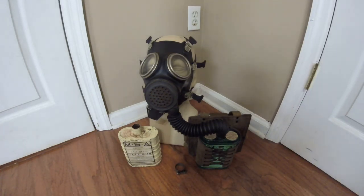Hey everyone, Duke Nukem 3D here with another mask in my collection, and today I'm going to be reviewing the MSA Burel Diaphragm Gas Mask.